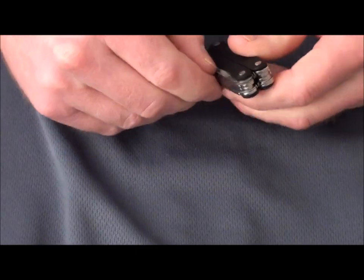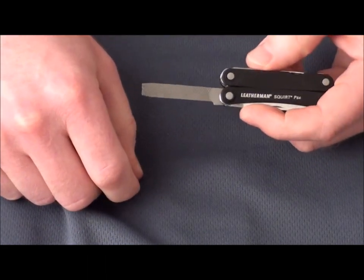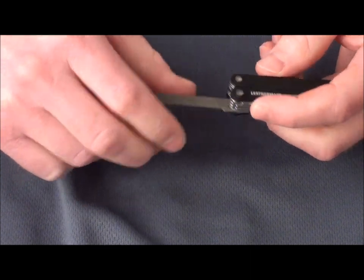It's also got a file on it for wood and metal. It's not going to be great on your fingernails, but it would do the job if you had a little hang-up there.